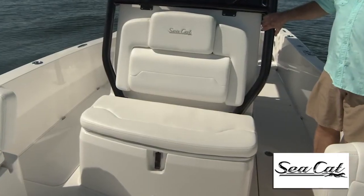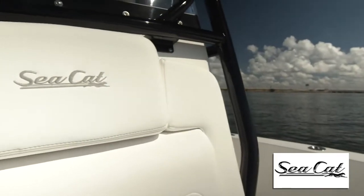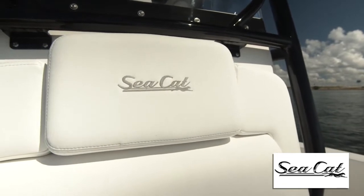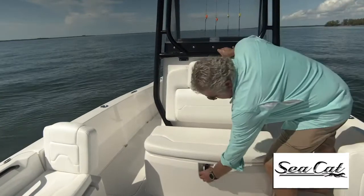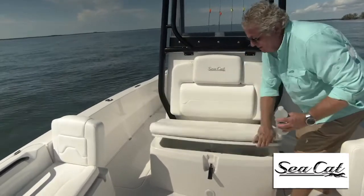Lastly, on the front of the console you've got an enormous lounge facing forward. I like the upholstery on it — it's nice, supple, and textured to give you a comfortable ride, and underneath is an enormous cooler. This one happens to have ice and water in it, which we're going to tap right now.